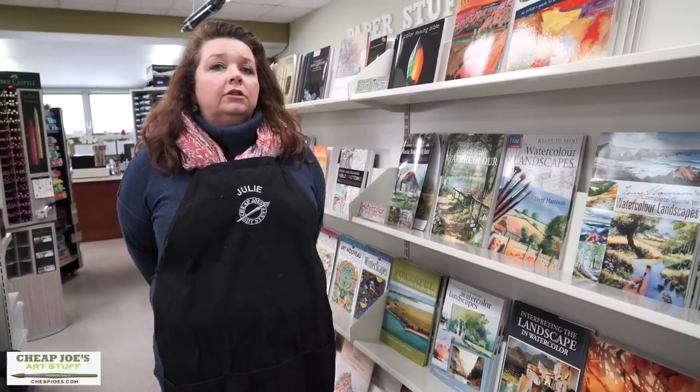One handy tip I can give you is to go ahead and create yourself a library of color cards. You might not fully understand what I'm talking about, but basically it's a card library of colors that you like to use in your paintings.